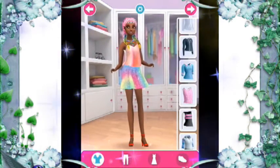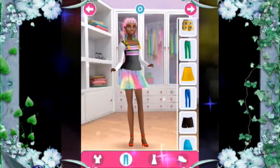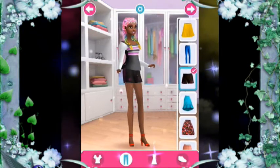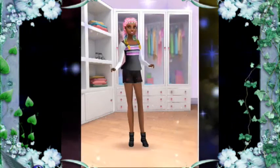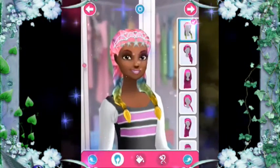You can tap on a top to try it on — let's do this! Lots of shoes to choose from, so pick your favorite. Now let's pick a style.